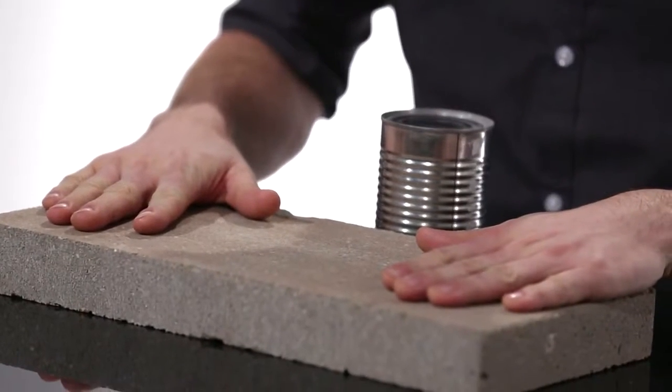It's time to become one with nature. First, you need to find a flat rock or a concrete slab. Flip the can upside down on the rock and grind it against the hard surface.